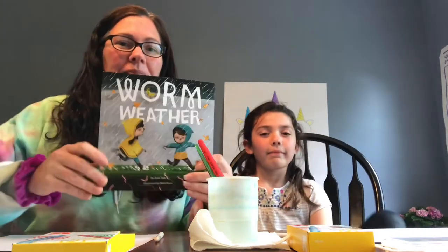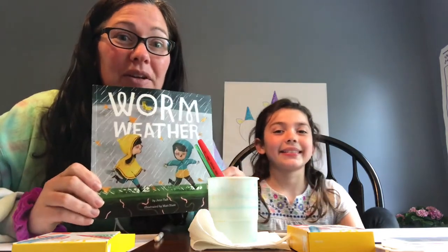Hi ECDC friends! Miss Michelle here with my helper Leah today. We just read Worm Weather and now we're gonna do a craft to go along with it.